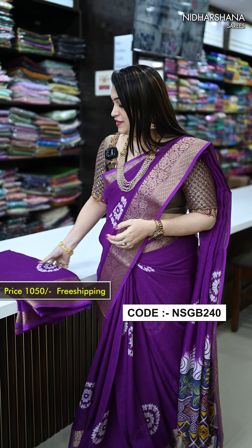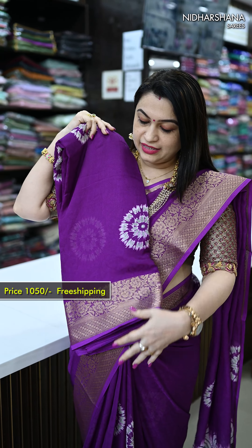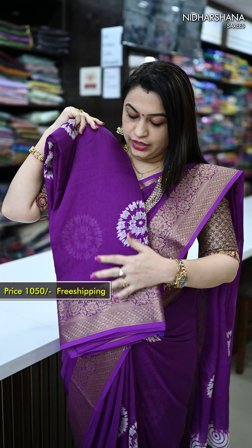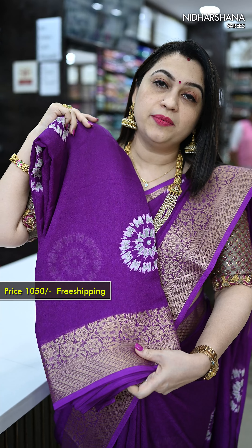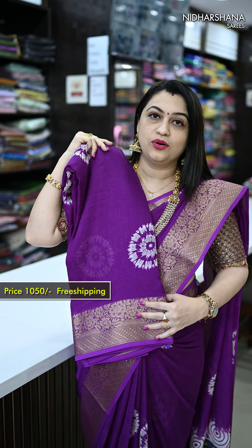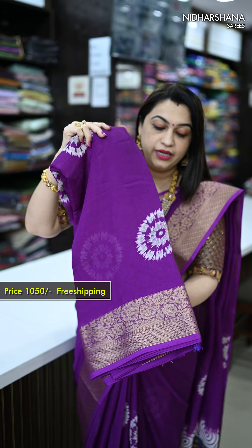Hello everyone, welcome back. Beautiful georgette sarees to be showcased in this video — I have six different color ranges available. This is a closer view of the saree; you can see a beautiful self-embossed pattern followed on the entire saree body, a beautiful zari jacquard border, and a digital print where a shibori concept has been followed on the saree body. On the upper side there is a sleek border.